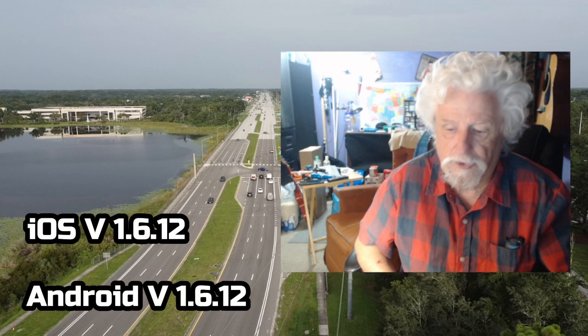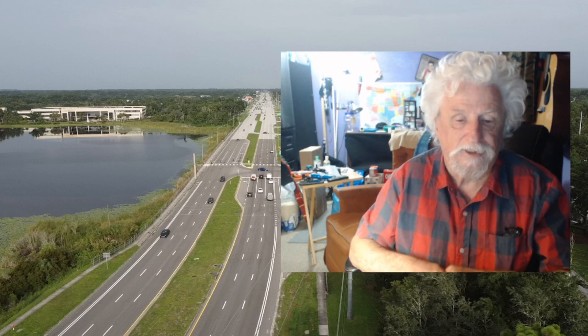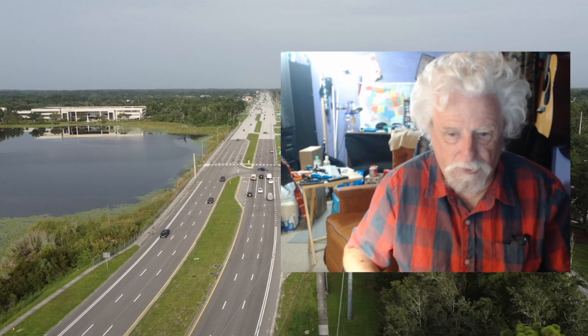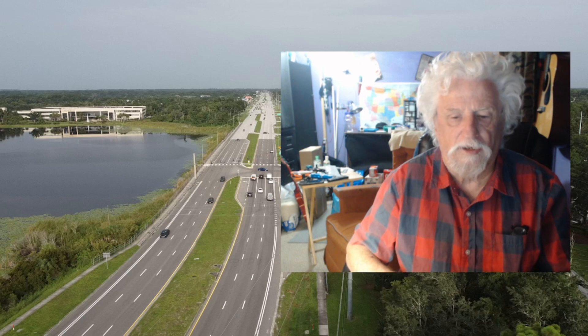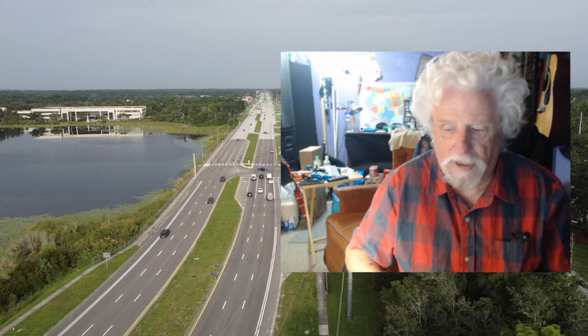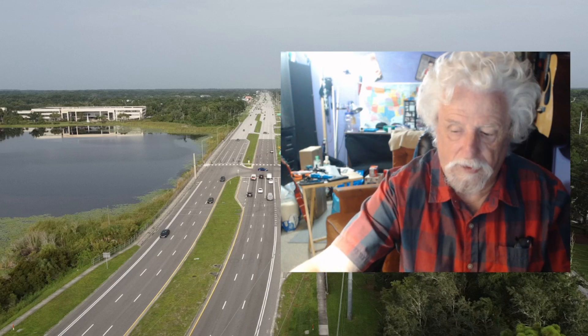Hey, good morning everybody and welcome back. I've been having trouble with my controller and my drone after updating to the new 1.6.12 for the controller, for the phone, for the app. It just wiped mine out and also caused problems with my controller. I've only been flying about a year so I'm not really what you call a professional.